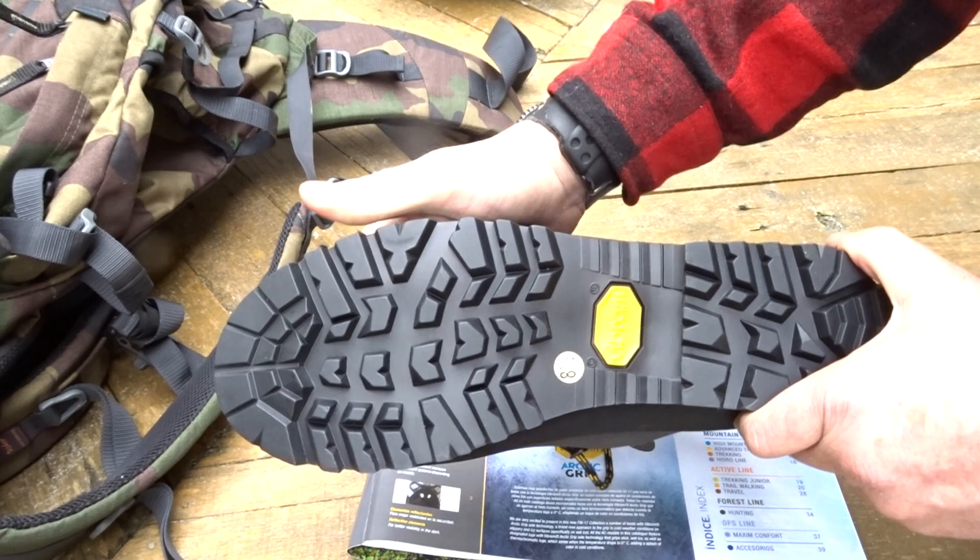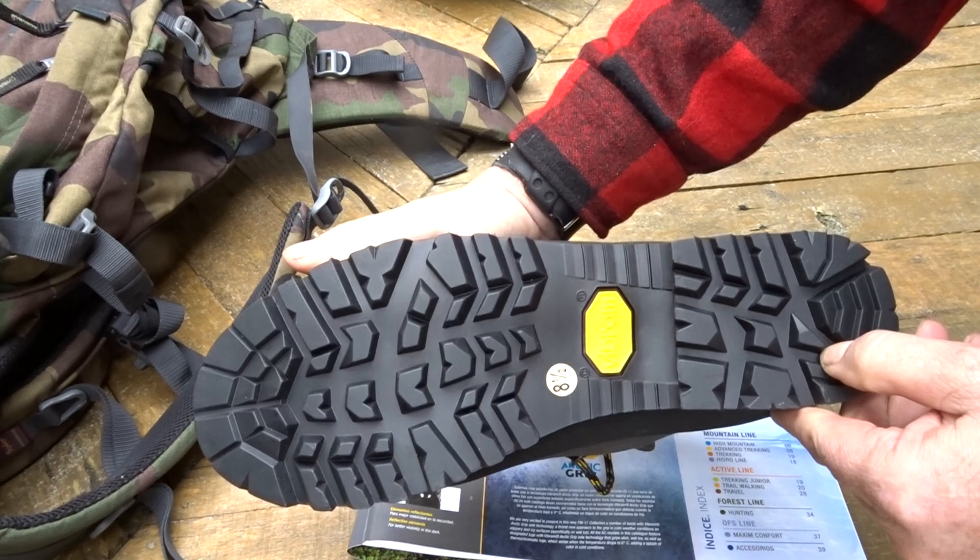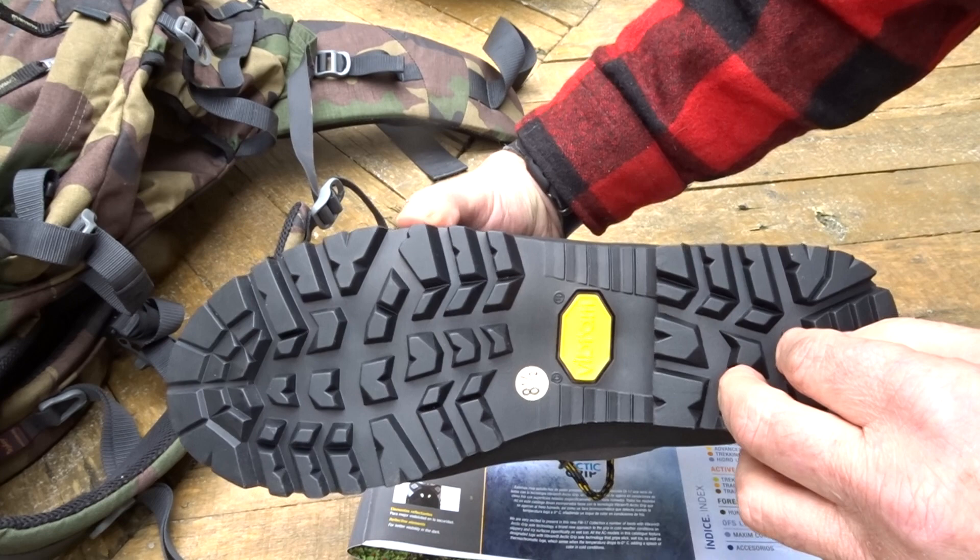Starting at the sole, we're looking at a Vibram four sole. We've been bringing this in for over 10 years now, and it's the most reliable and durable — it's a good all-round tread.